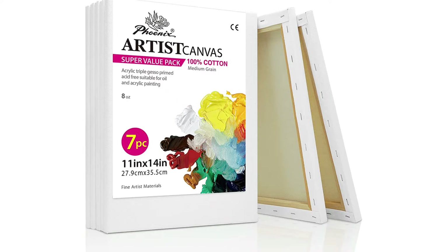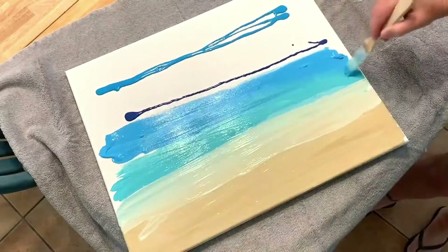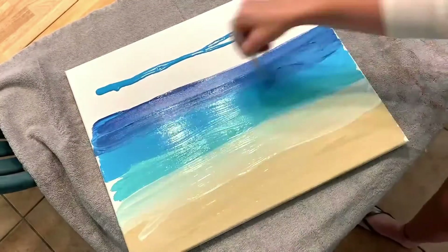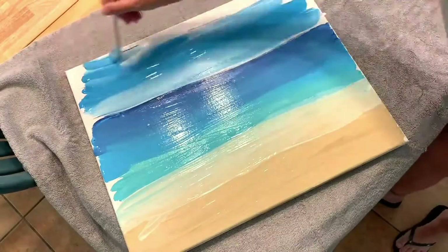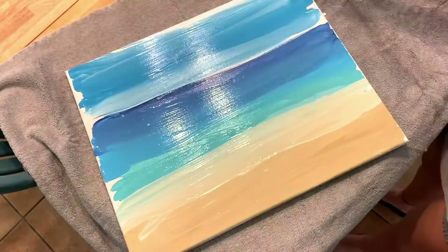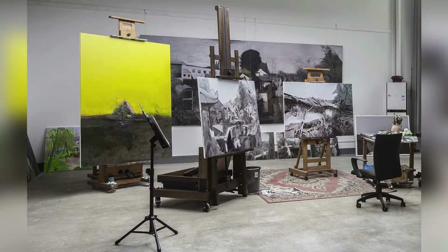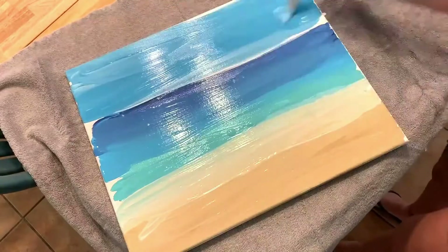Key features: Pack of 7, size 11x14, with other sizes also available. Quality: all painting canvases are pre-primed with acid-free gesso and ready to paint. Suitable for oil, acrylic, watercolor, and other painting media. Made from high-grade long staple cotton. Ideal for beginners, kids, students, adults, and professionals.